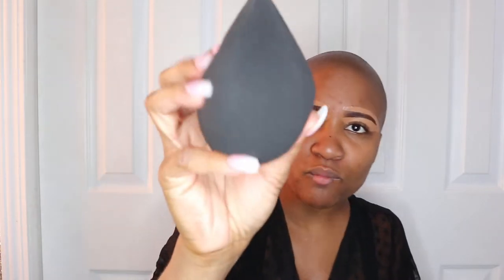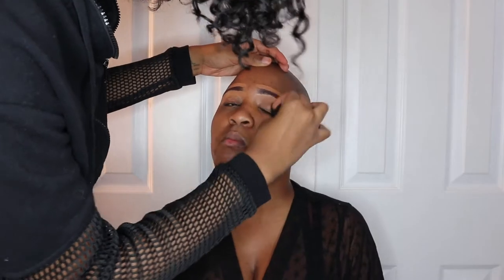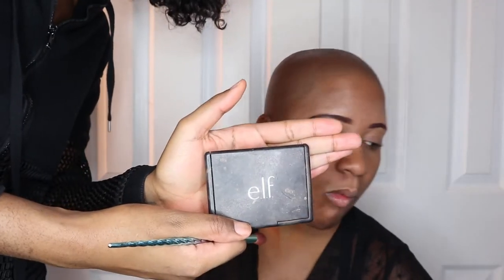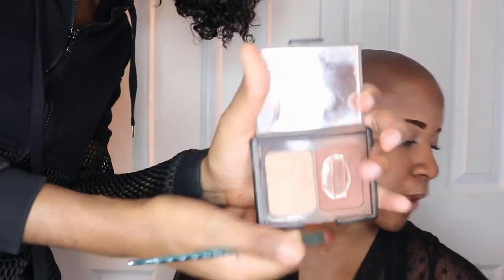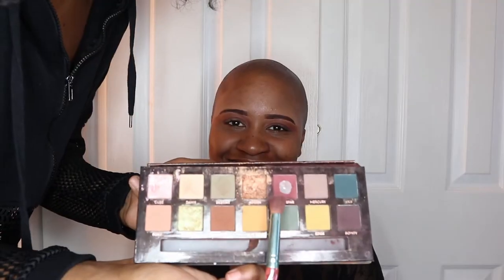I got this sponge from Target — I don't remember the name but it's a body sponge. Now, this is actually a bronzer palette but I'm going to use it as an eyeshadow — this color right here. I'm going to use the All Stars shade in the crease.